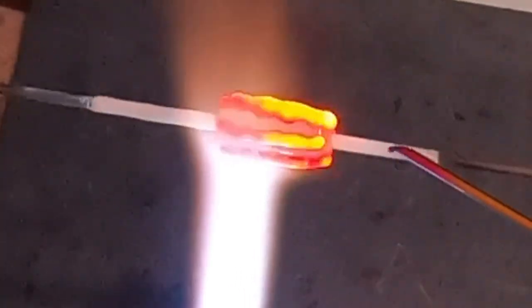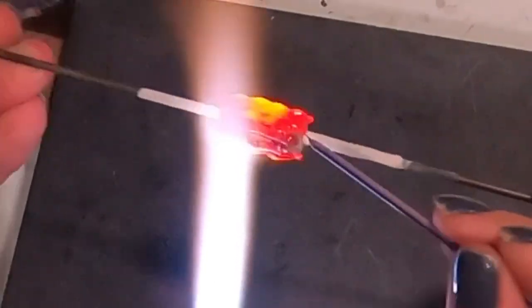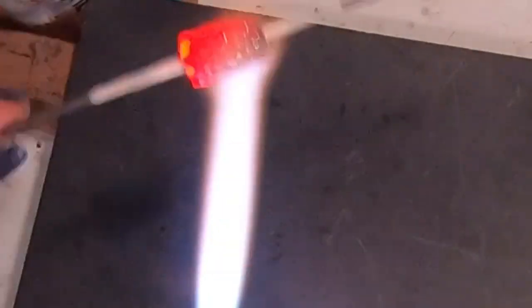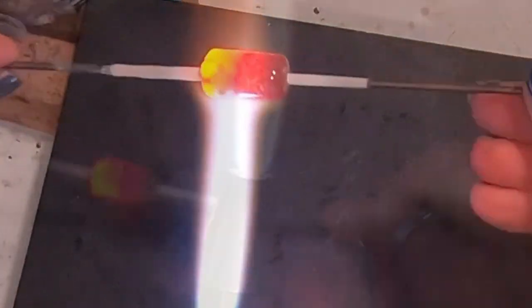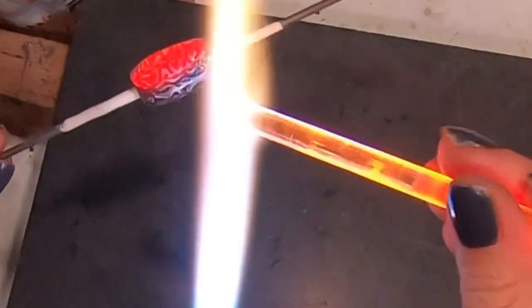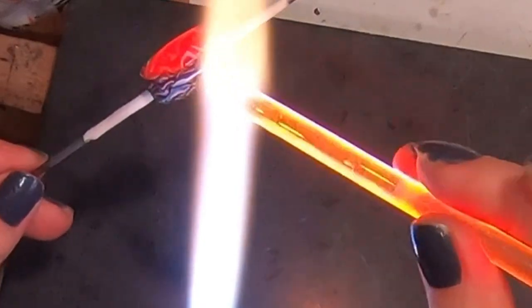Once I have one side done I'll flip it around and apply the cane to the other side so everything is filled in. It's a gorgeous background — there's so much going on, it's almost hard to look at. Once the cane is laid down, smooth your whole surface out. Then we're going to add some clear on top — you could put the bubble surface directly on the color itself, but I wanted a kind of barrier in between so the bubbles would be floating off the surface.